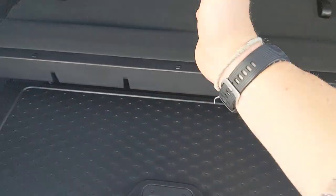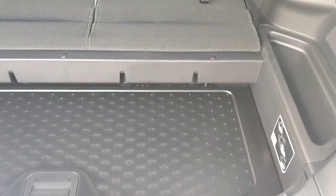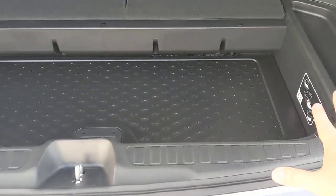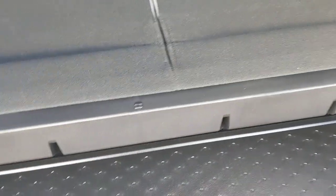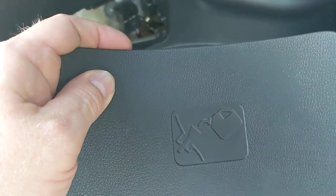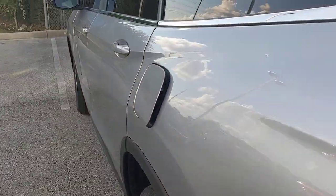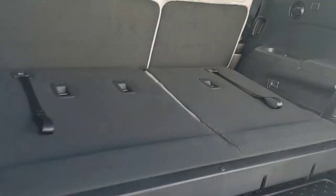I can drop this divider down and now I've got some storage to keep stuff from sliding around. This is really nice because you can fit carry-on bags stacked up next to each other. Or if you've got groceries with fruit, vegetables, and milk that you don't want sliding all around, you can keep it contained. There's also a cap cover with a gas symbol — if your gas door got stuck, you can pull this trigger right here and it'll pop the gas cap open so you can access it.